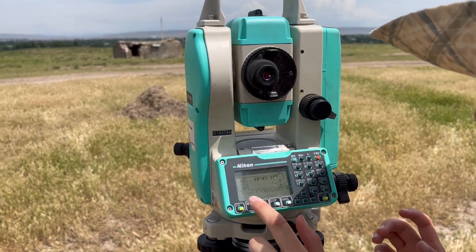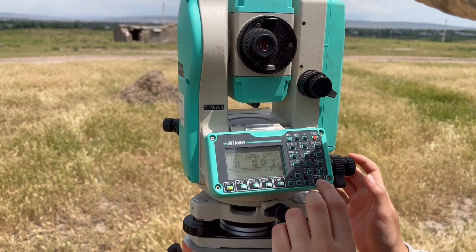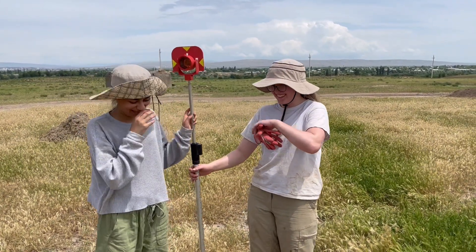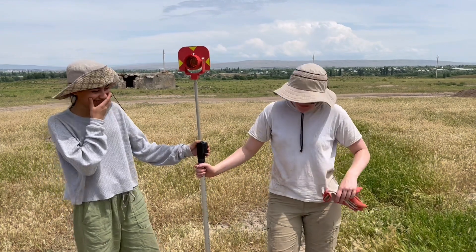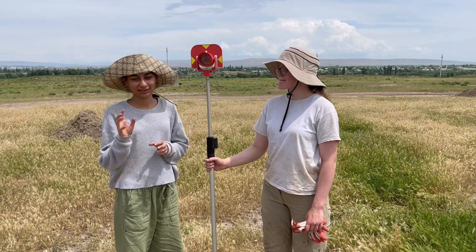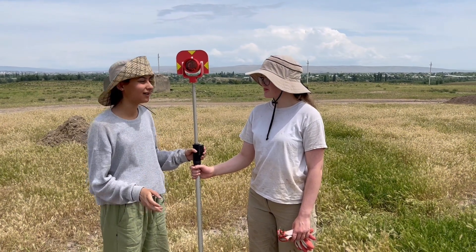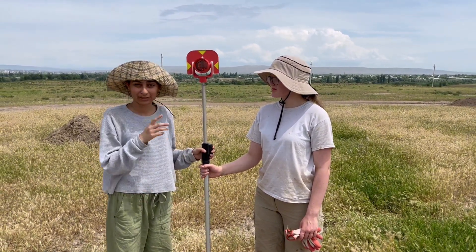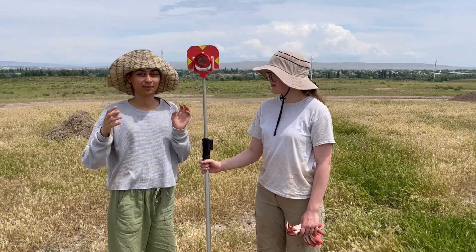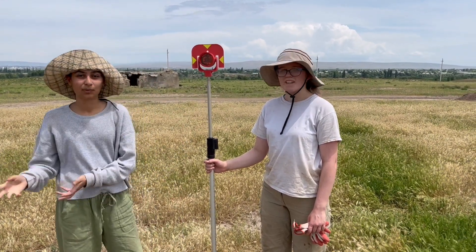Now that we're set up on the target, all we've got to do is measure the point — press MSR1, this is your first point you're measuring. Press that and enter to save. The reflector is the most important part: your machine will lock into it with its lens and target. Once locked in, a laser shoots out at the center, and when it reflects back it measures the distance to the target. The machine then calculates the trigonometry — and that's how you get your points for every point that you're shooting.